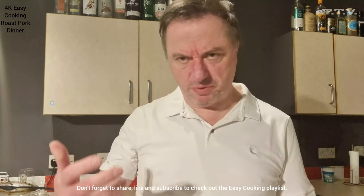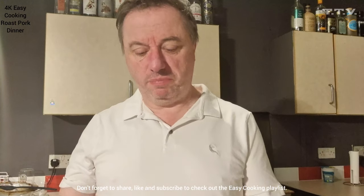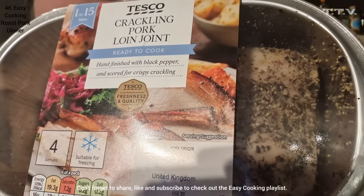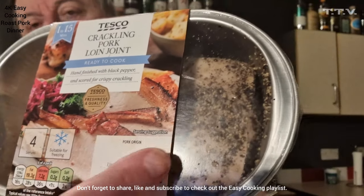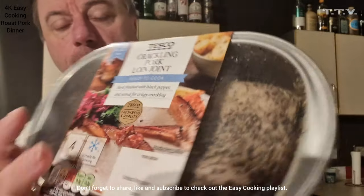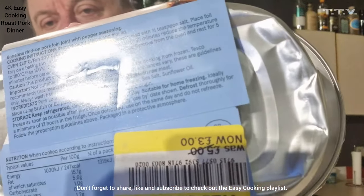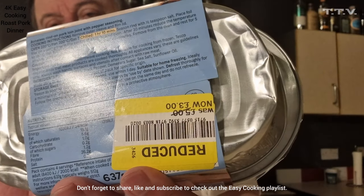Does that make sense? So rather than buying lots of processed stuff, just buy stuff that's meat. So here we've got Crackling Pork Loin Joint. It's already been prepared as you can see. It's hand finished with black pepper and scored for crispy crackling. It's United Kingdom Pork, and it was on offer — £3 from £5.